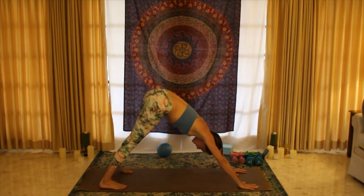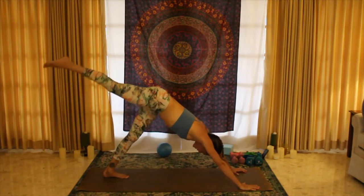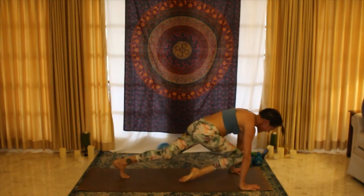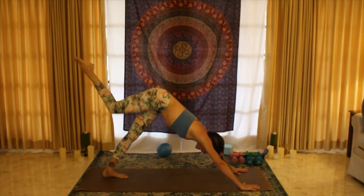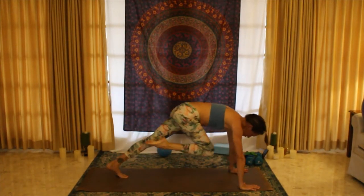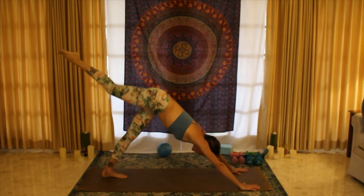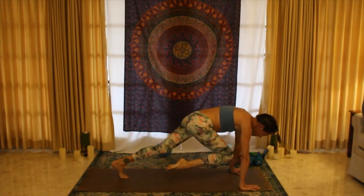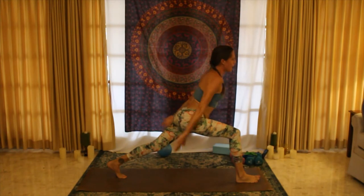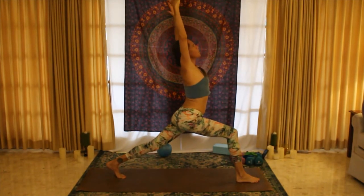Place that hand back down, extend the right leg up, hinging forward and kick back — up and again. Four, extend, hinge forward; three, extend; two — this time plant that foot down, rising up to a high lunge, opening the chest towards the sky.